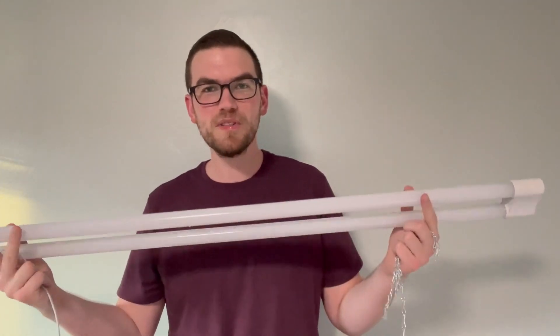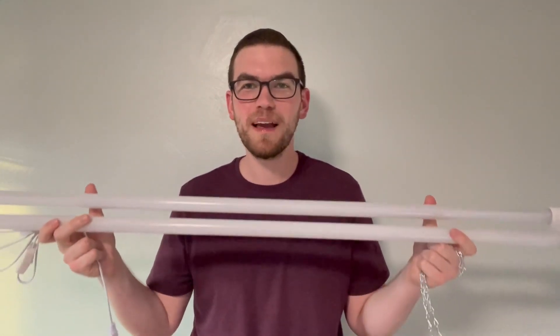Overall, if you are looking for a shop light to put in your basement, garage, or anywhere in your house, this is definitely one to consider. Don't be fooled — this has been holding up well, it is very, very bright, and gets the job done. I highly recommend checking this brand out if you're looking for a shop light.